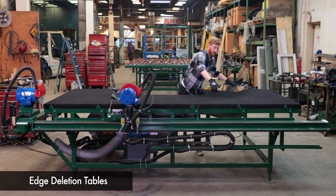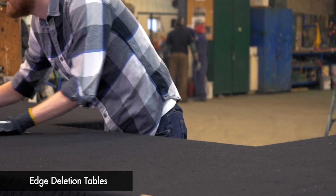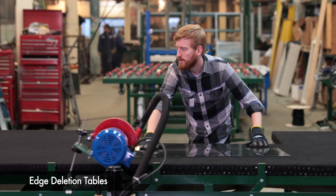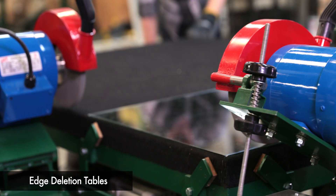Twin Edge Deletion Tables. Removing the edges of a low-E glass once it's been cut down to size is an essential part of making IG units, or sandwiching together laminated glass units.